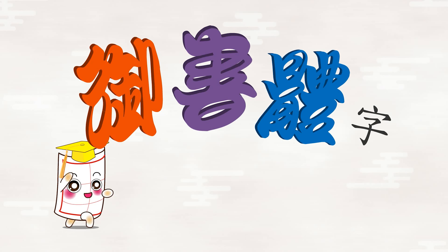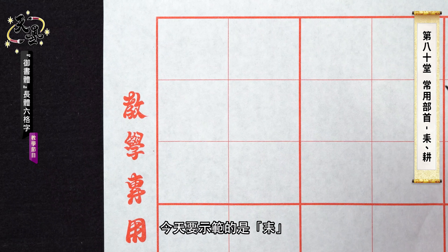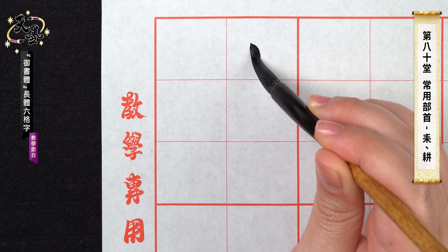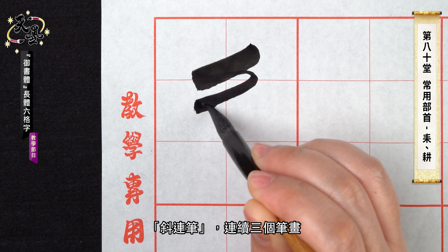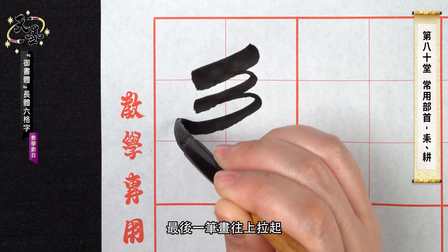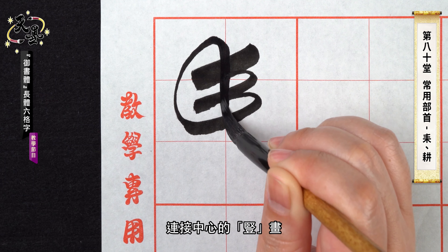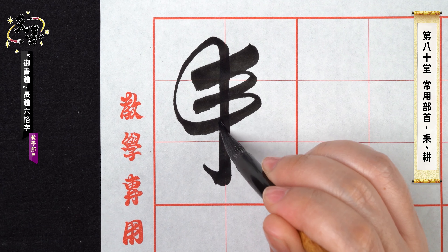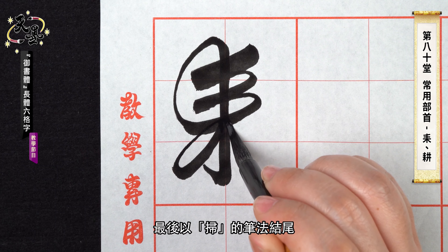Yunshuti calligraphy tutorial. This radical is Lei. Oblique joint strokes, three strokes. The last one, turn up. Connect to the vertical stroke. Sweeping in the end.